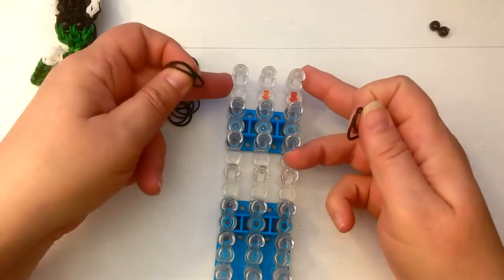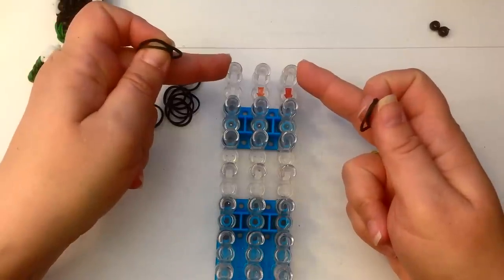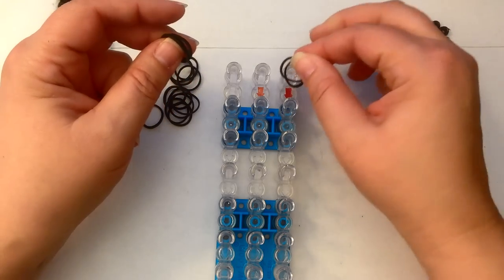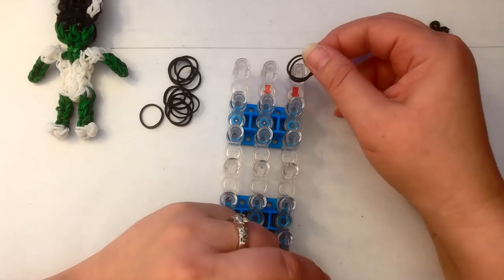Alright, so we're going to get started with her hair. We're going to have our loom in the standard configuration. All columns are going to be the same height, and the arrow is facing towards you. We're going to be double banding, which means you take two bands and you place them on the pegs together as if they were one.